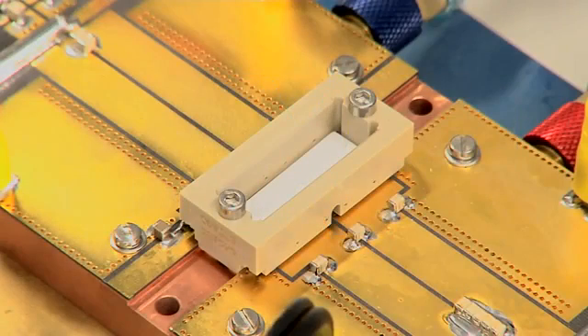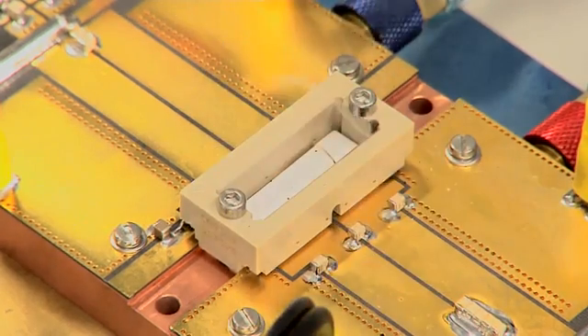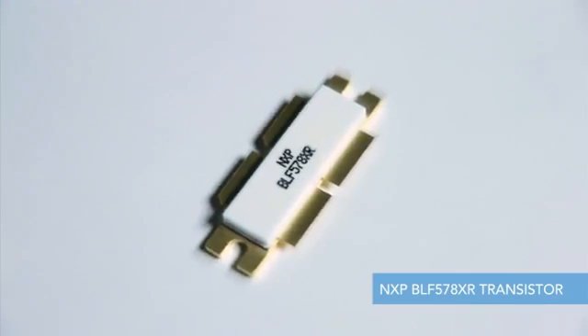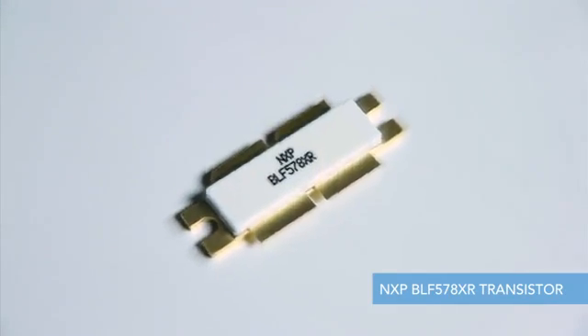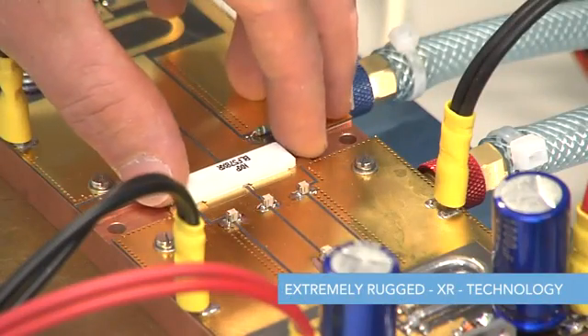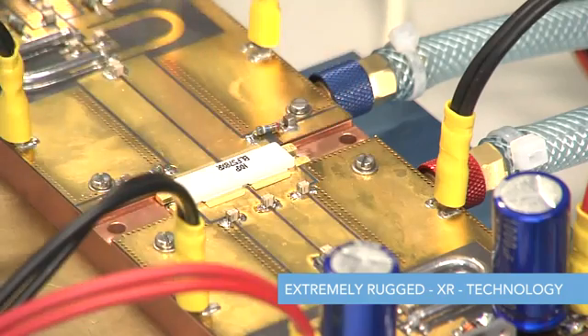When you are looking for RF power products for the most demanding applications, NXP is your partner of choice. If you are tired of replacing dead RF power transistors, then make this a thing of the past with NXP's new XR, extremely rugged, LDMOS devices. So rugged are these new transistors that there is a very good claim that they are unbreakable.